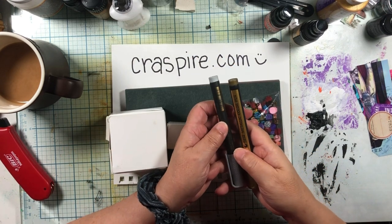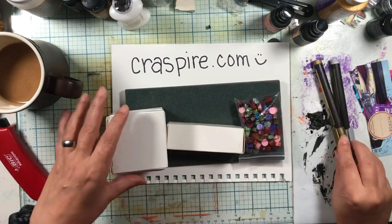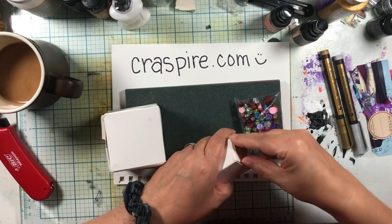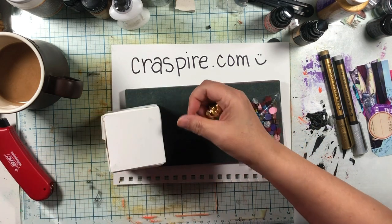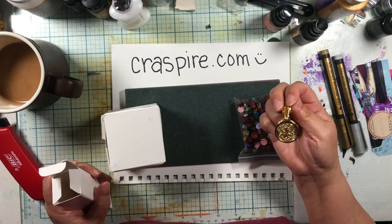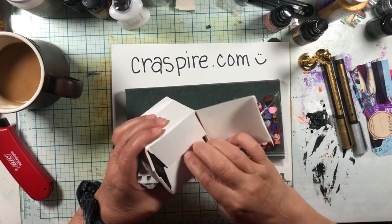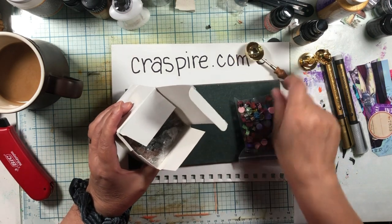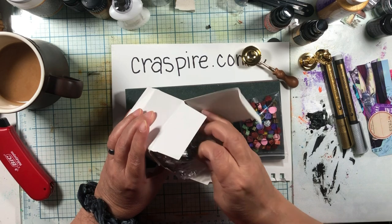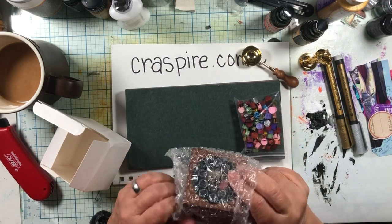So this is a metallic color pen — I think this is silver and this is gold. I already peeked at this because this is the thing you make the stamp with. So this is a butterfly. And then I think this little thing is like a little tiny cooker pot, and we are going to use fire in today's demo.